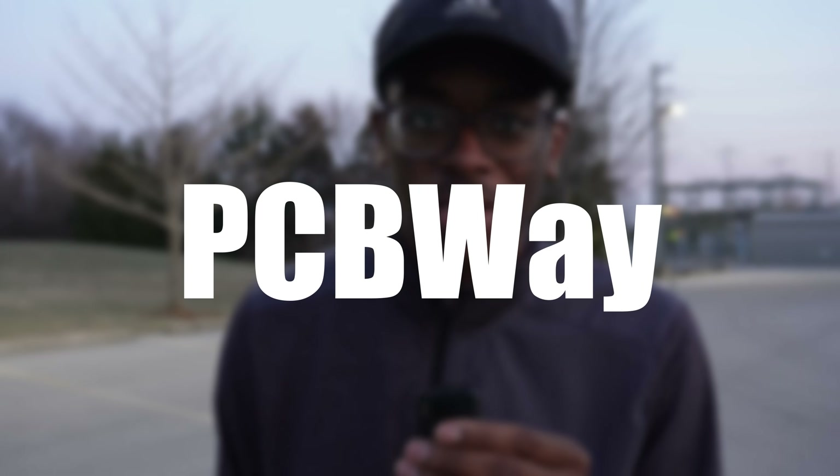It just dawned on me — you know what would make this so much cooler? If it was made from metal. How about we get it machined from today's sponsor, PCBWay.